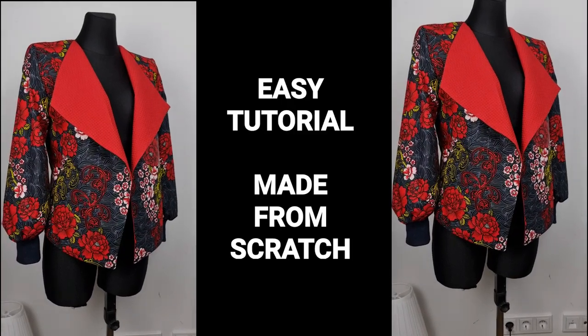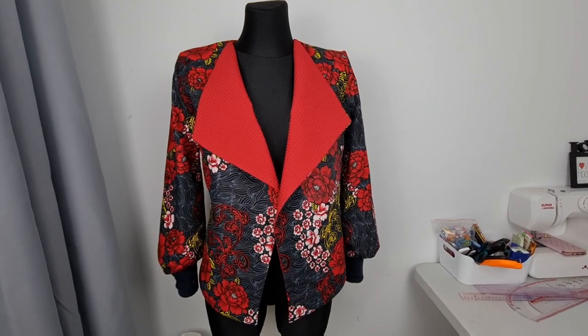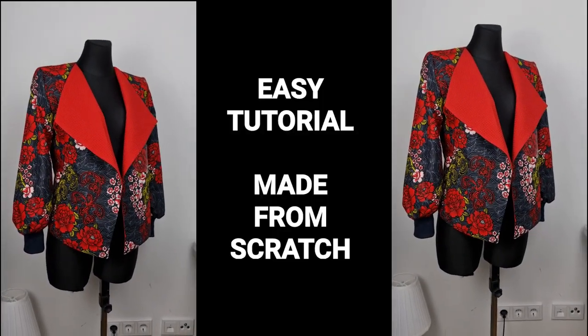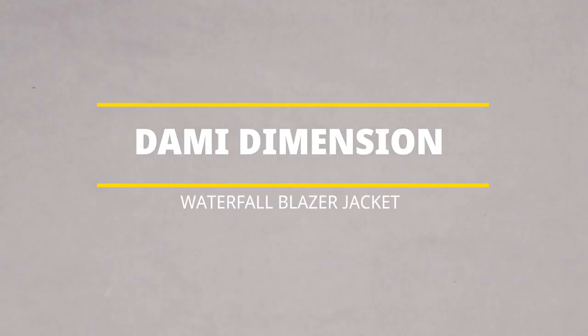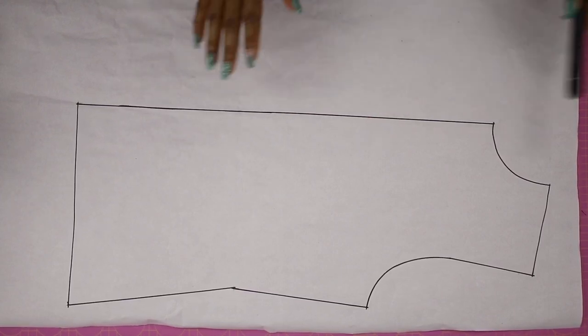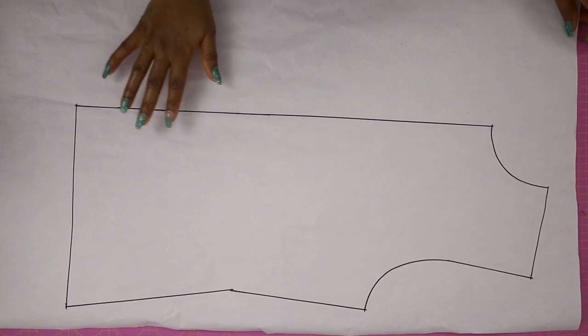In this video I'm going to be showing you how I made this jacket from scratch — from pattern drafting to cutting the fabric, to sewing and final finishes. So if you're interested, keep on watching. Hello guys, welcome and welcome back to my channel. If you haven't subscribed, be sure to subscribe if you like what I do, and also leave a thumbs up if you like the video.